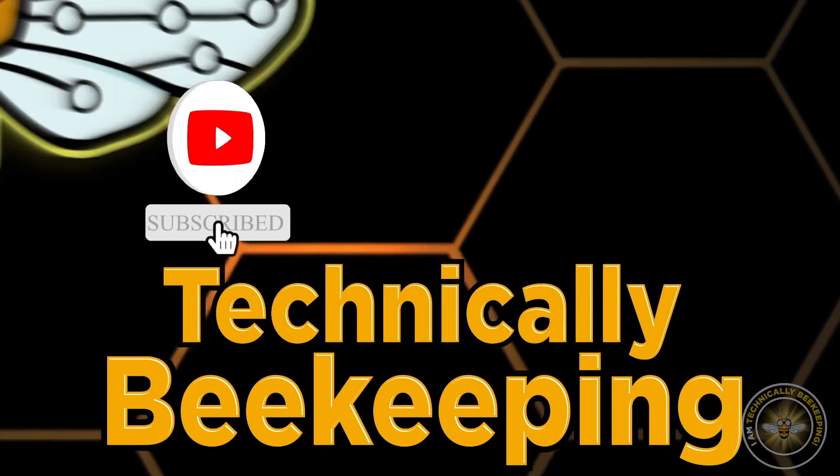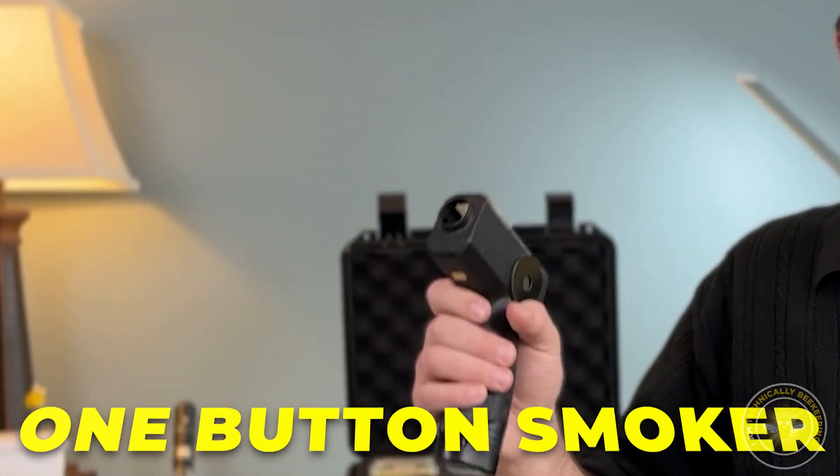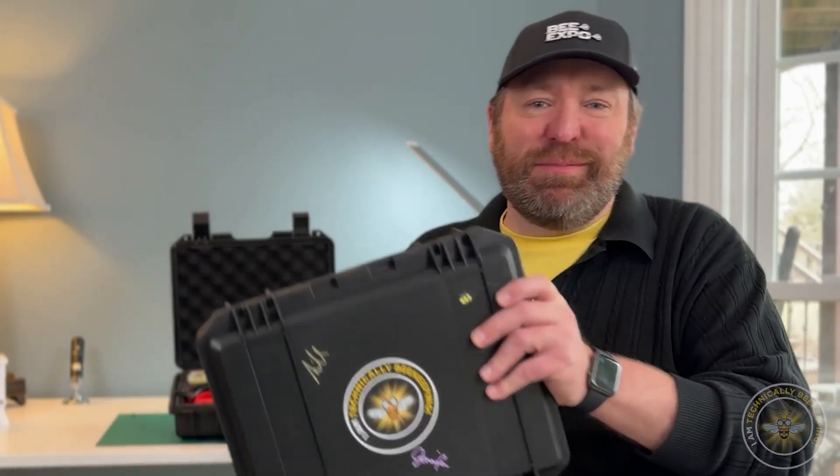Be sure to like and subscribe to keep up with all the action. If you haven't seen my previous videos, I'm building a one-button bee smoker. I'm building these cases because what I'm finding is a lot of these beta testers in Texas and Florida that I'm working with are actually just putting things back into the box that I sent them.